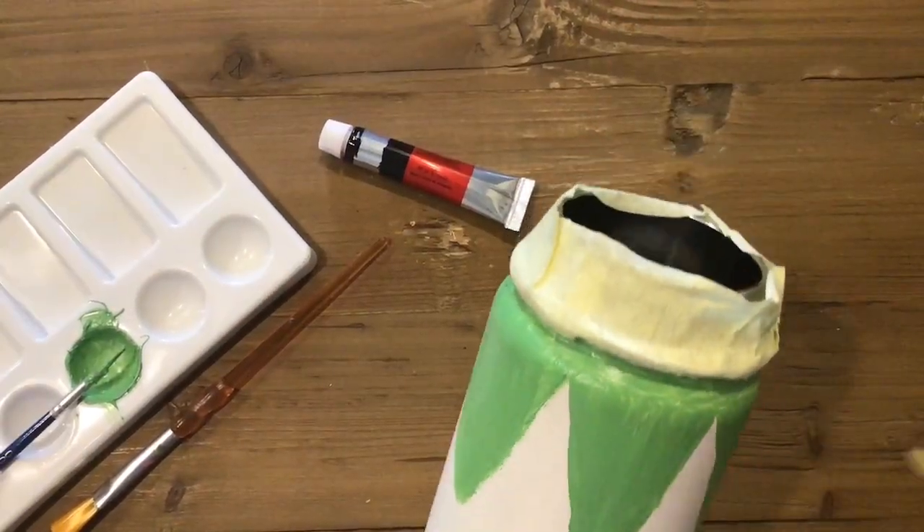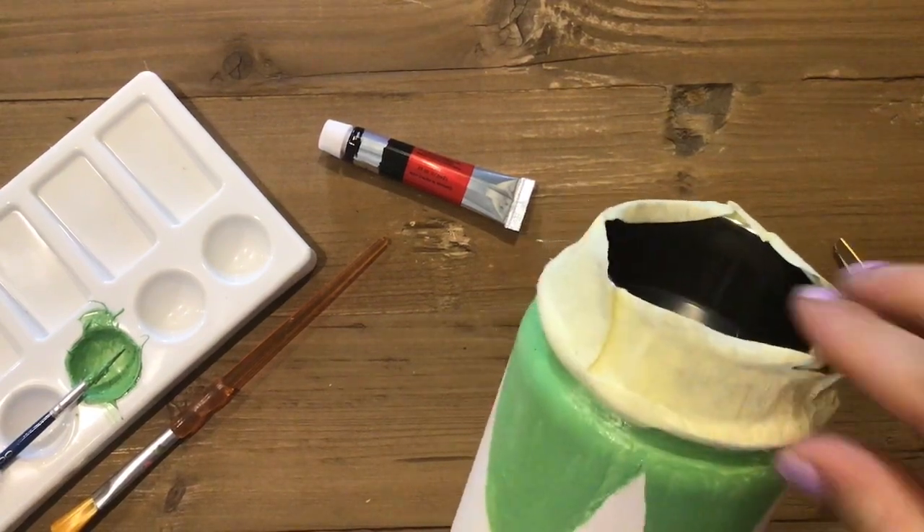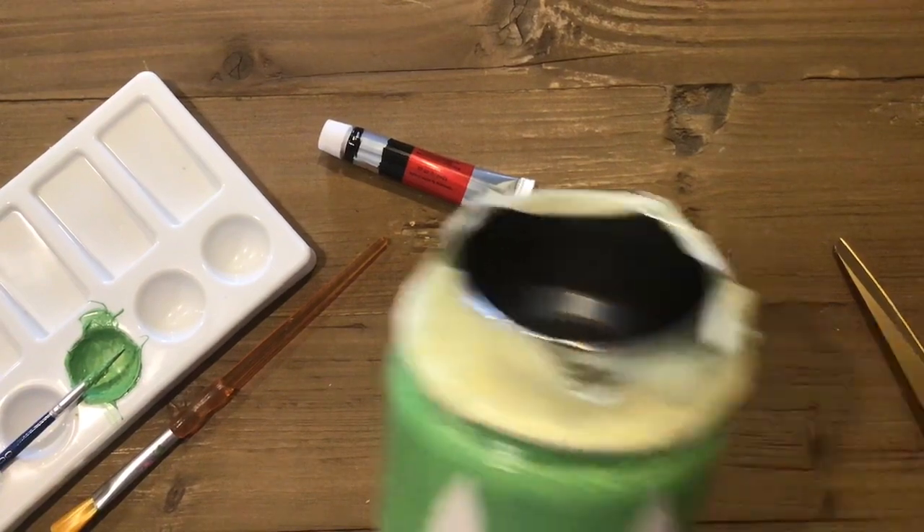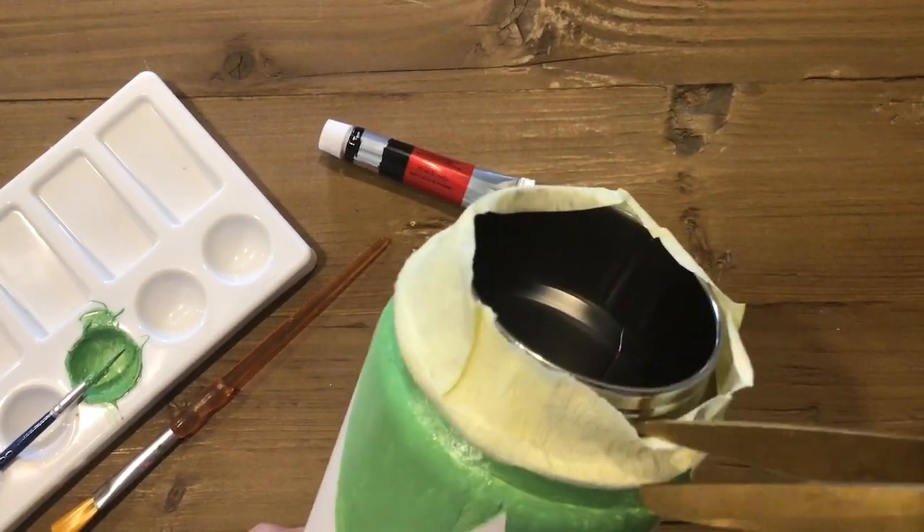I'm going to cut off the tape now, because when I do the red part it's not going to touch it — the green is closer to the metal part, so we don't need to tape it up for that.